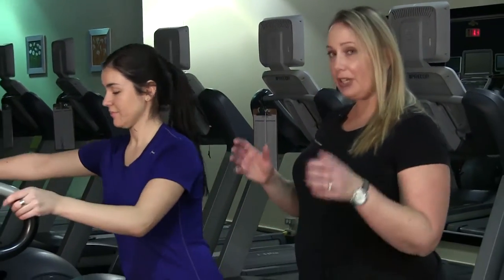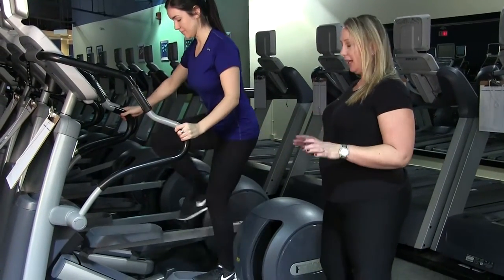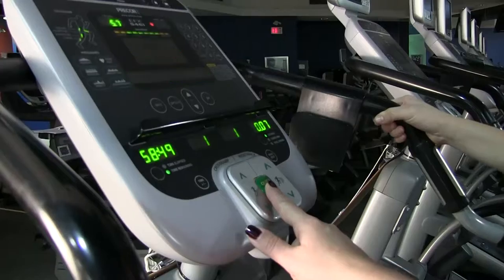We're going to give you some tips on how to use the elliptical. You're going to step onto the machine, make sure you're holding the handles because the pedals will move right away. You're just going to hit the quick start button.